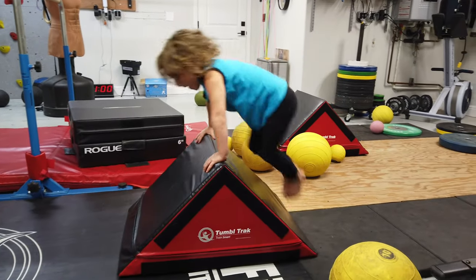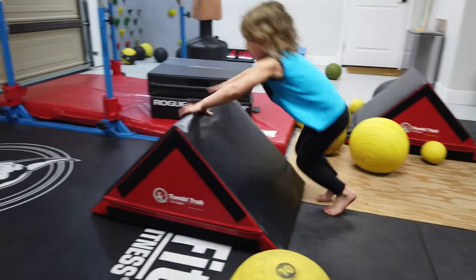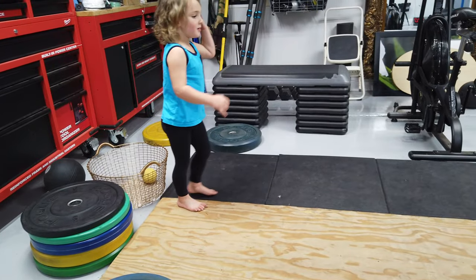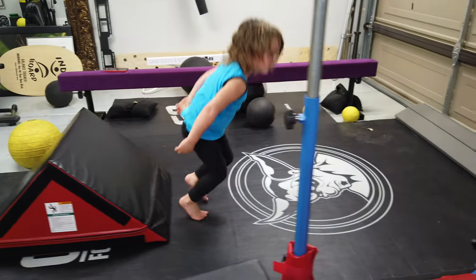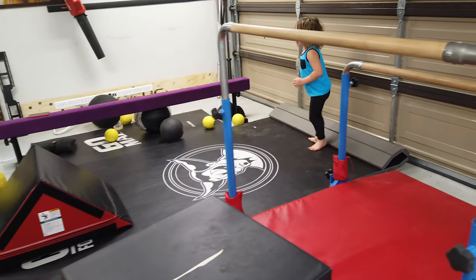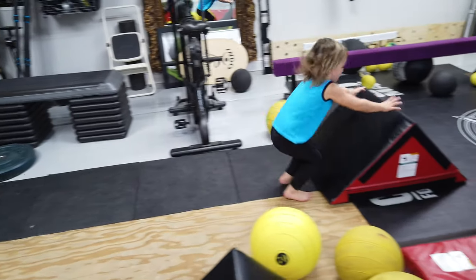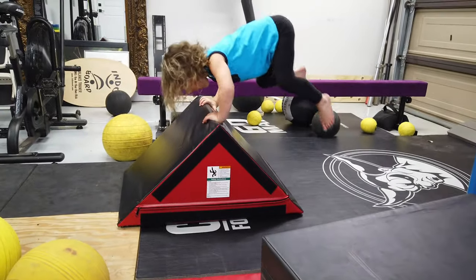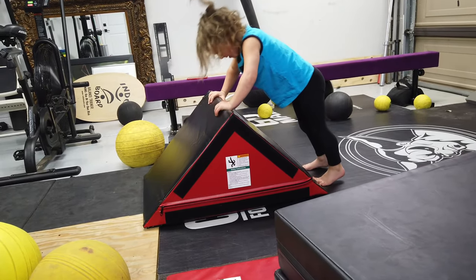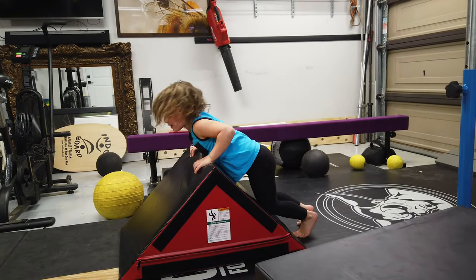Oh yeah, let me see you do this. Let me see you just — higher. I can't do it. Okay, hold.